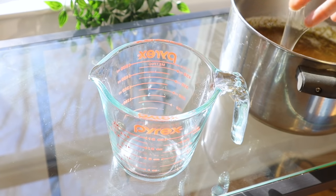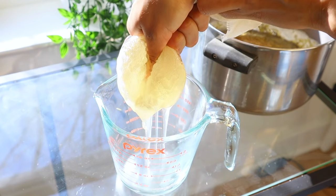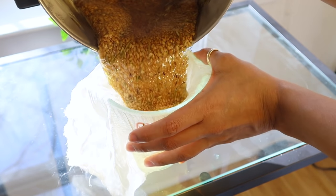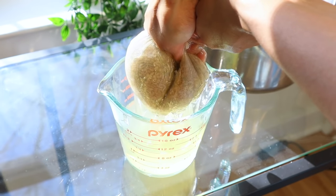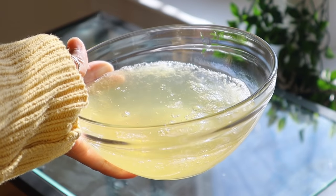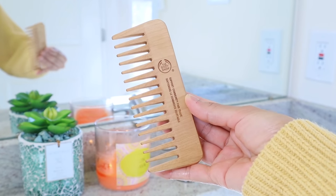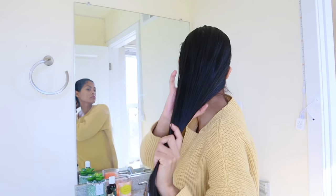Once the mixture has cooled off, we're going to extract the gel from the seeds by simply using a cheesecloth. Do this in small amounts to avoid seeds mixing into the gel. While waiting for the gel to get cold, I used the time to prep my hair before the shower — I detangled my hair from ends to roots with a wooden comb, and I also applied a few drops of avocado oil to my scalp and hair to maximize hydration.